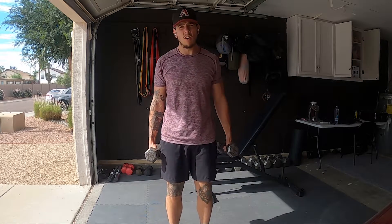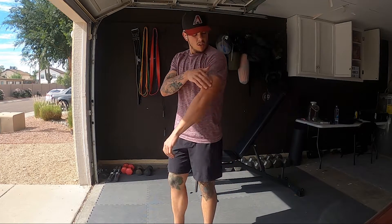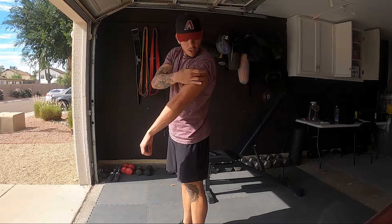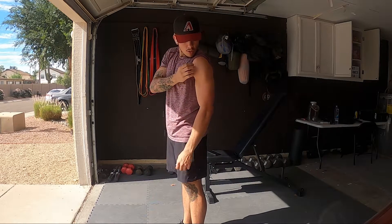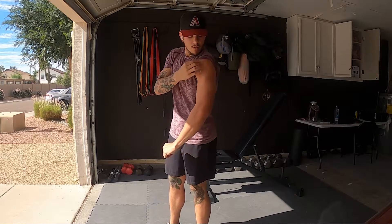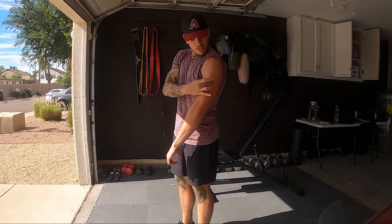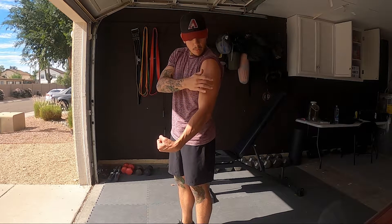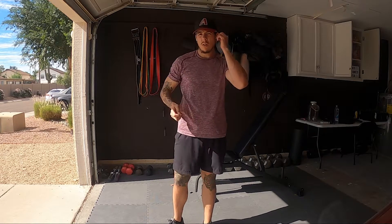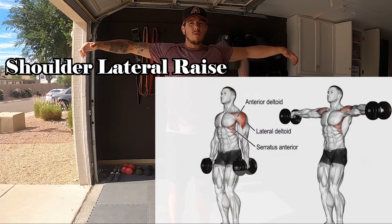We're going to start working our mid delts. It's going to be this delt muscle in your shoulder right here. You got your front delt here, and then it kind of turns over into this middle delt — the one that kind of looks more like the triangle that brings it down to here in between your bicep and your tricep. It's that middle delt. We're going to work those with shoulder lateral raises, arms to the side.